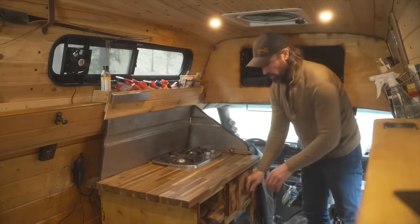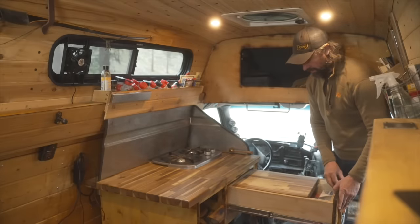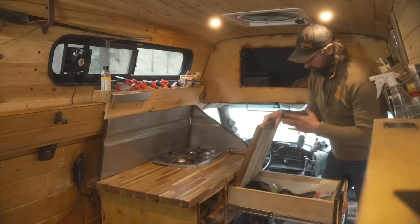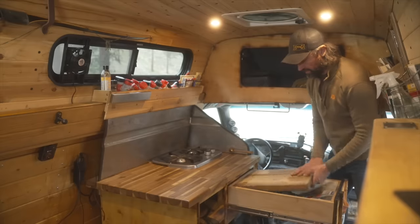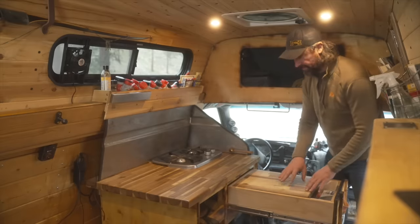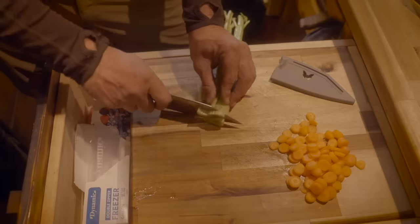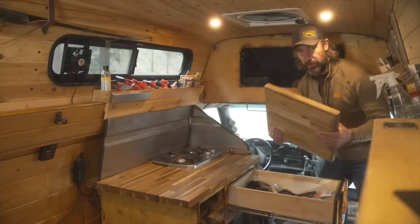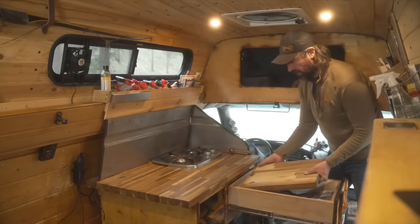Here I have a drawer on a lock so it doesn't come out when I'm driving. Inside there's a piece of butcher block remnant set inset, which gives me a place to cut food and also provides extra counter space. I can also take it completely out and use it outside, which is super handy.